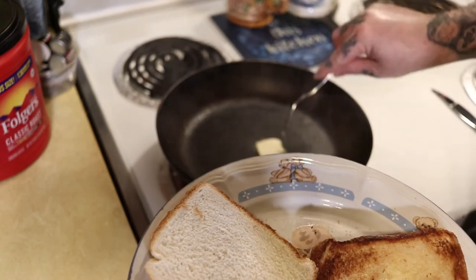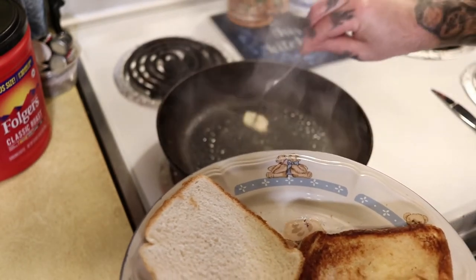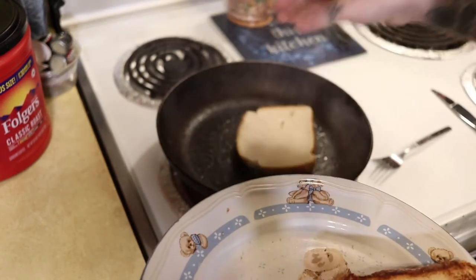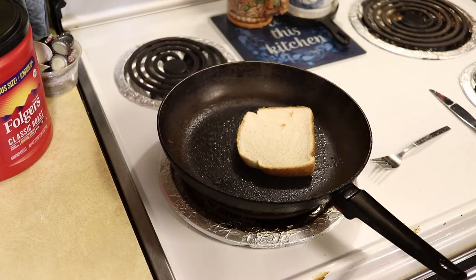Then we're going to do the same thing over again. I'm going to take our butter, let it melt, scoot it around the whole skillet, put it in the middle, drop in the bread, and get this piece of toast done. And then we move on to frying the bologna.